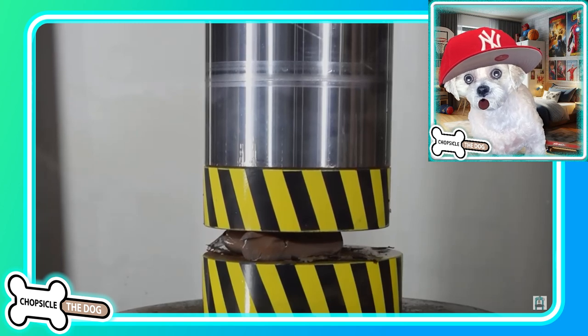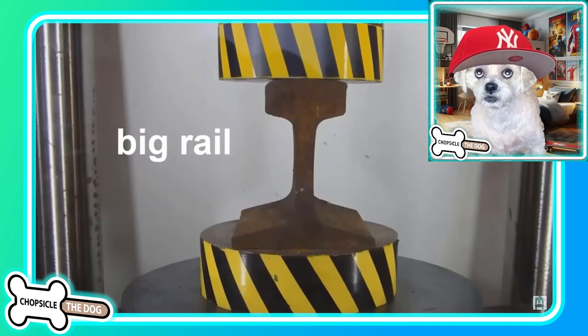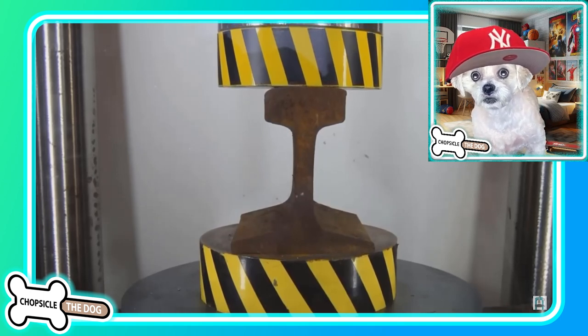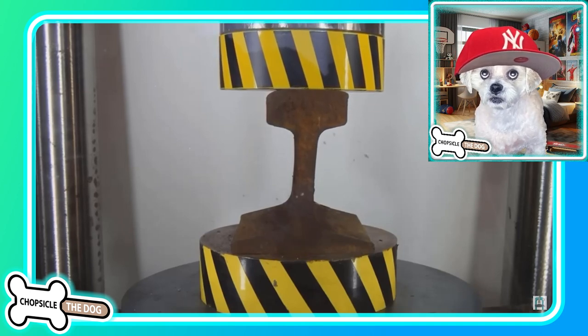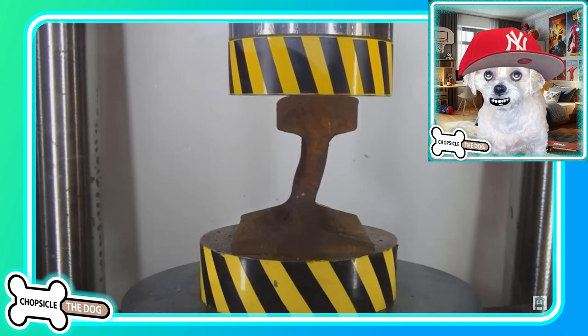How far can it smush it? It's iron — there should be a lot of resistance. A big rail — I think this must have been from a train, like the train tracks or something. Oh, it's gonna bend to the side — that's what it's gonna do.